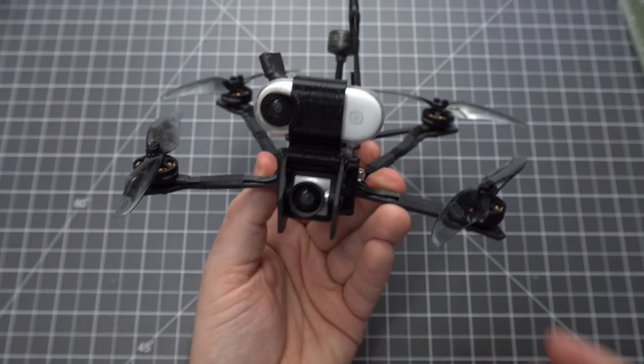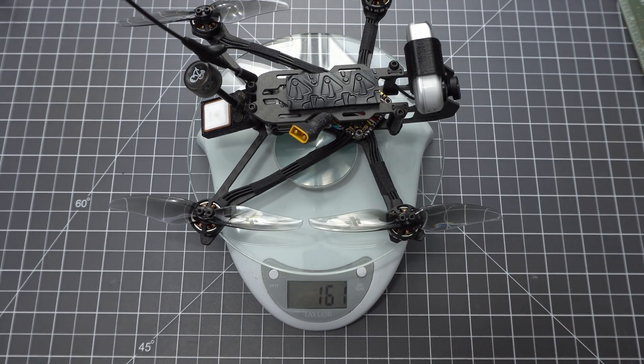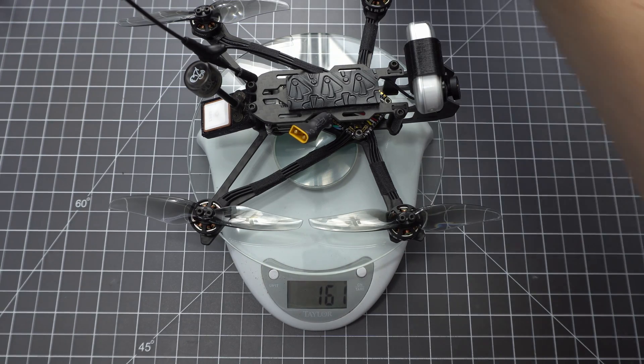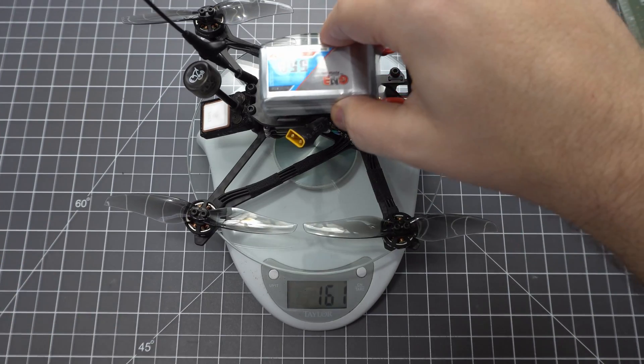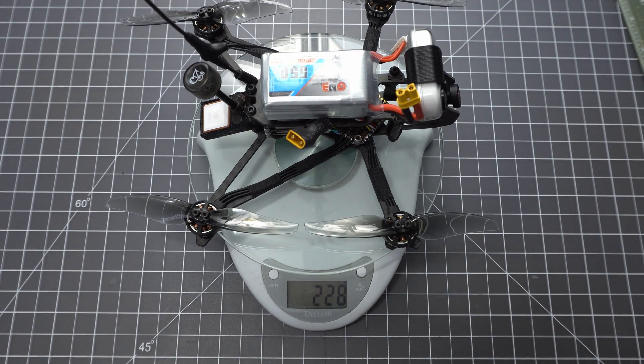Here it is with the Insta360 GO. With that it weighs about 162 grams. With an 850 mAh battery it weighs 271 grams, and with a 550 mAh battery you can easily clear 250 grams.